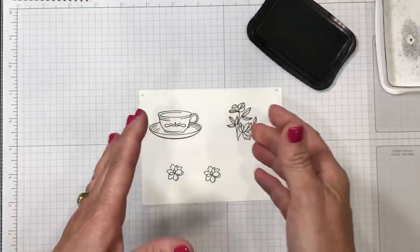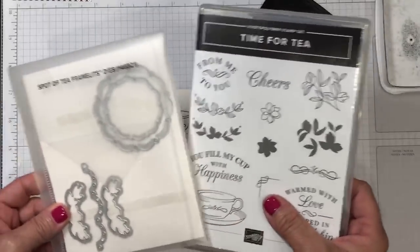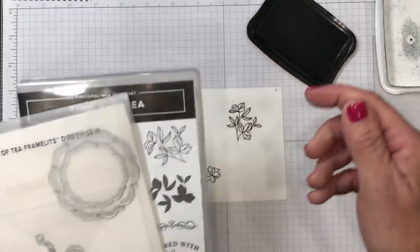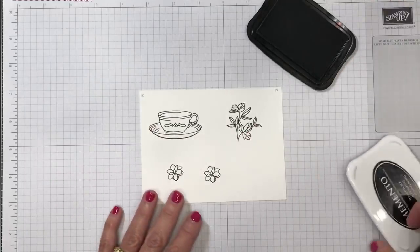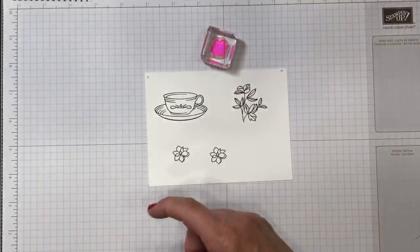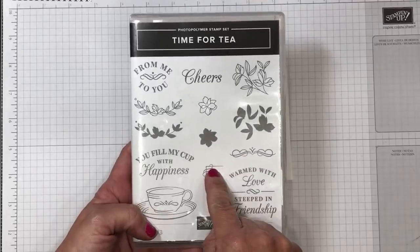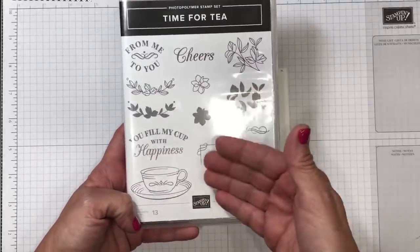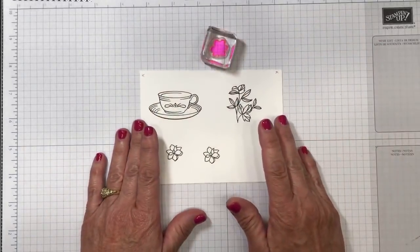I say 'upsell' because oftentimes people want to buy stamps and not the framelits, or vice versa. They always tell me they wish they'd bought them together to save that 10% upfront. So keep that in mind when selecting products — when bundles are available, consider getting them as a bundle. Now I'm going to add some colors to these images. The great thing about this stamp set is that there are solid images to fill the outline stamps, plus outline stamps for those who like to color — making it extremely versatile.